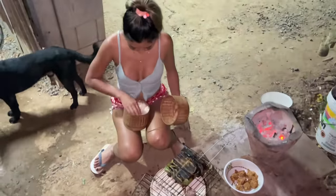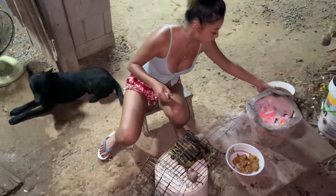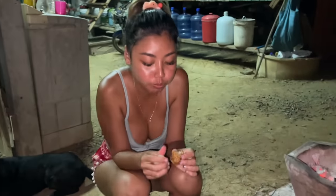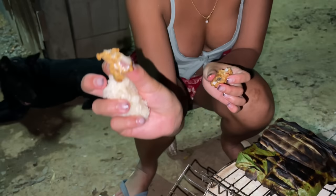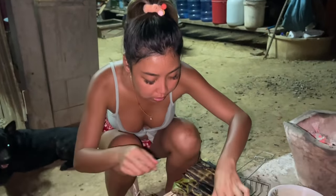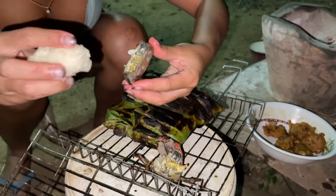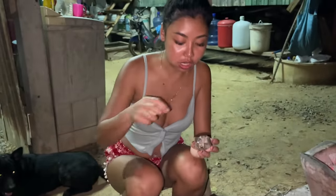We got some rice. I'm gonna try it — it's so good! This fish... yummy yummy!